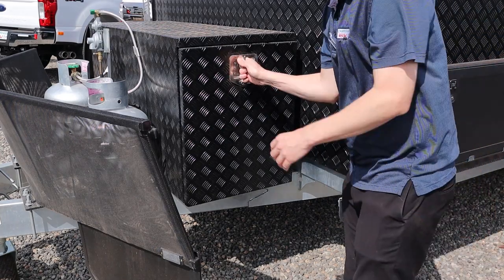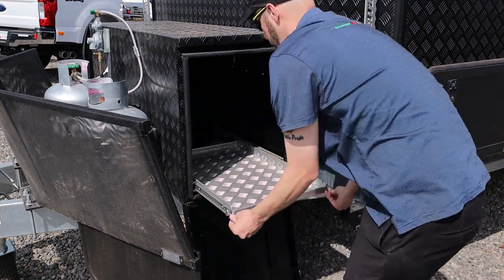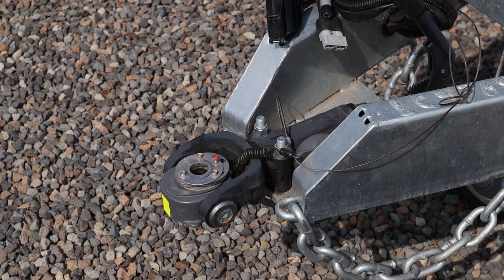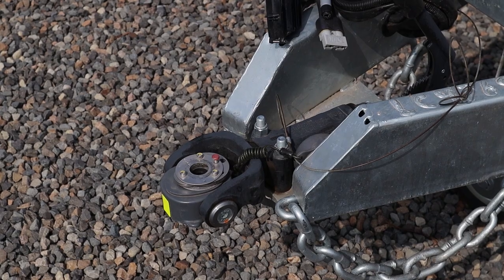Let's look at some of the front features on the outside. This does have a very good toolbox on the front with two pull-out drawers — you can use it for an external fridge, an Engel fridge, or whatever you want out there. It also has a DO35 hitch on the front for full off-road capabilities, handling all the undulations of whatever type of off-roading you're doing.